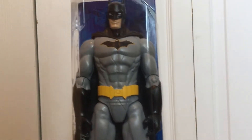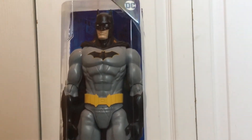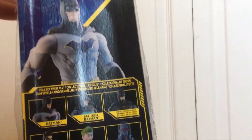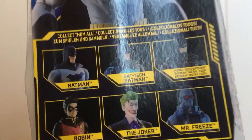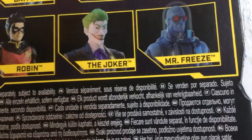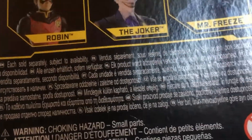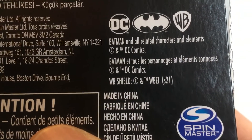Today we're reviewing the Batman 12-inch action figure. There are different ones you can choose from: Batman, Bat-Tech Batman, Metal-Tech Batman, Robin, the Joker, and Mr. Freeze. Today we're looking at the Batman figure, and it's from Spin Master.